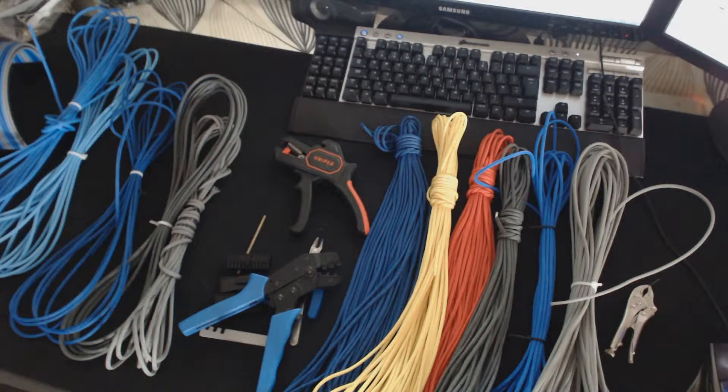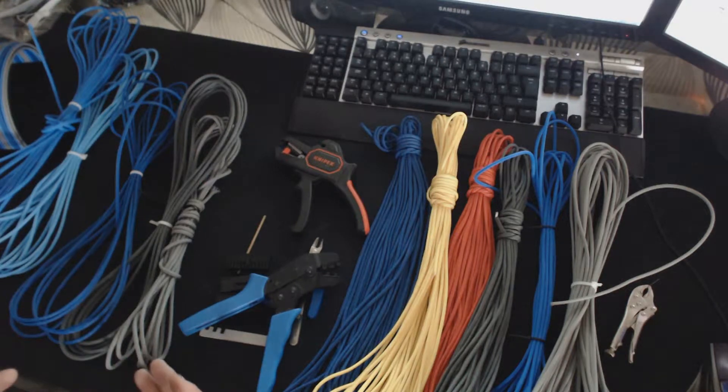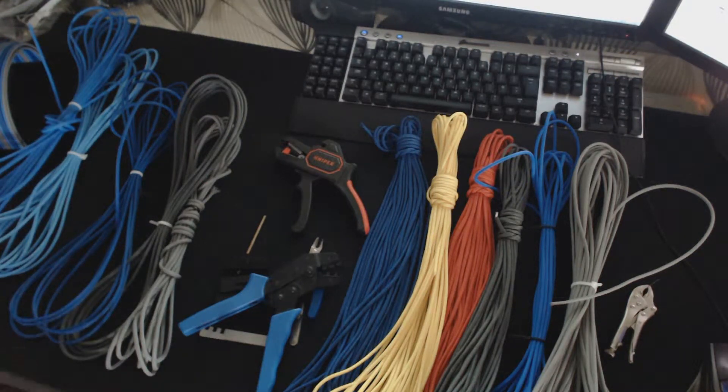Over the years Mike has also developed his own range of sleeving. Telios is the new one coming out just now. He's also done Stiffline and Colus Paracord. So we're just going to have a look at some of them today, and some of the tools that he offers to help you sleeve that little bit easier.